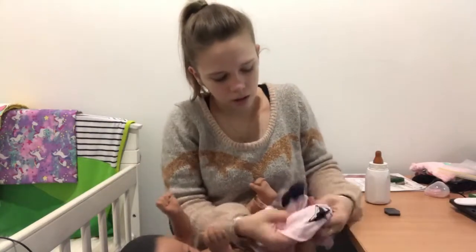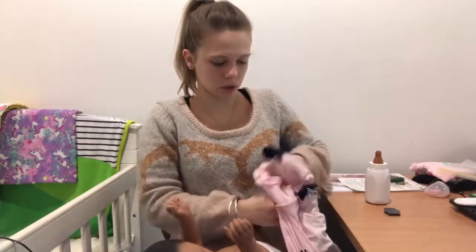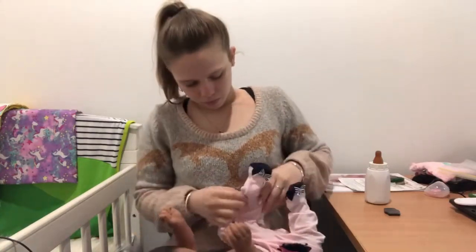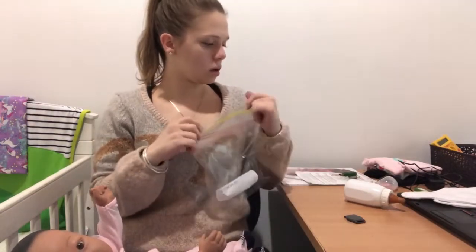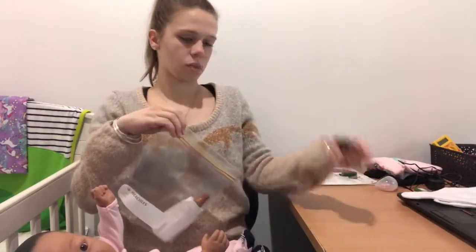I'll dress her at the same time. This is what she can go home in. I've just showed you that she's all working and I'll pack all the bits into the baggie — her bottle and her ID.